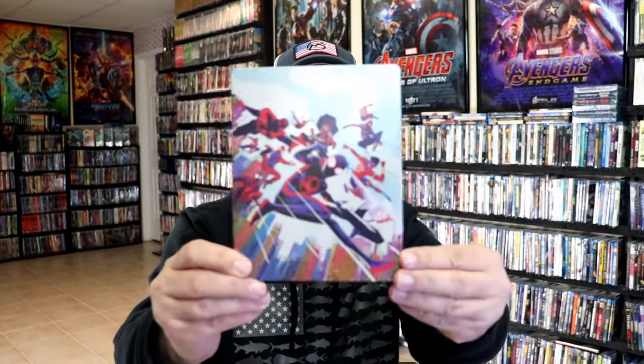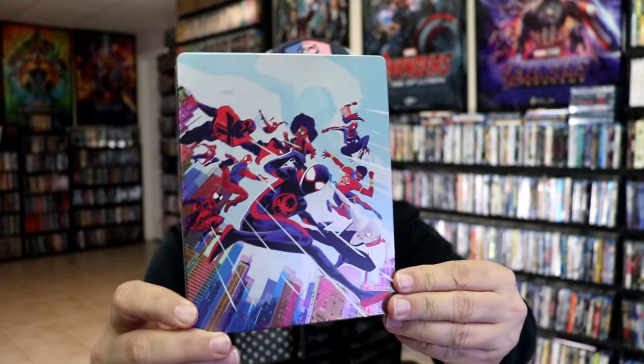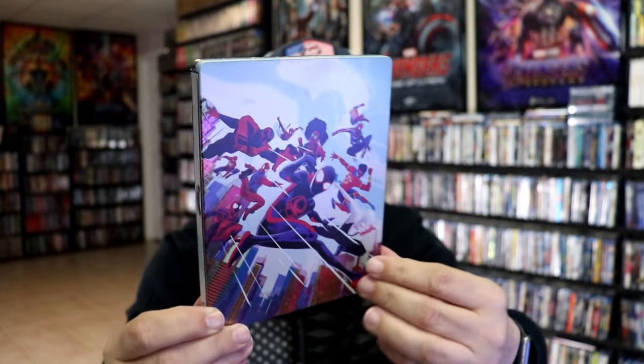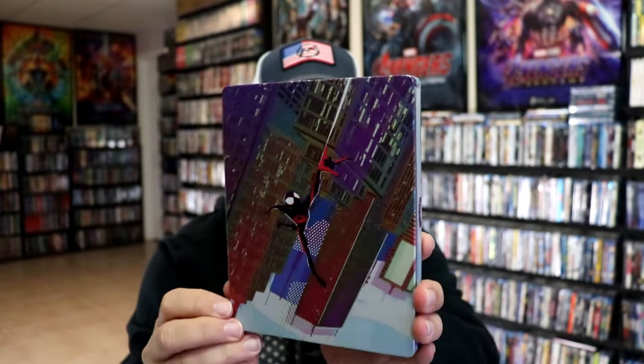I've got the wrapper off and the J-Card removed. Here's the front of the steelbook. Beautiful looking artwork. It is a matte finish. Great looking image. No embossing or debossing.